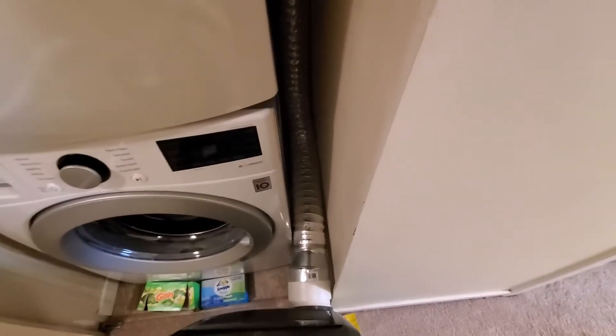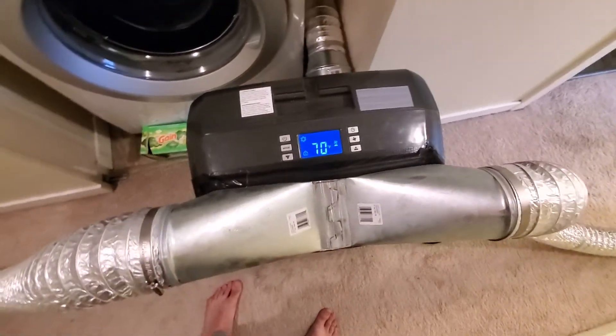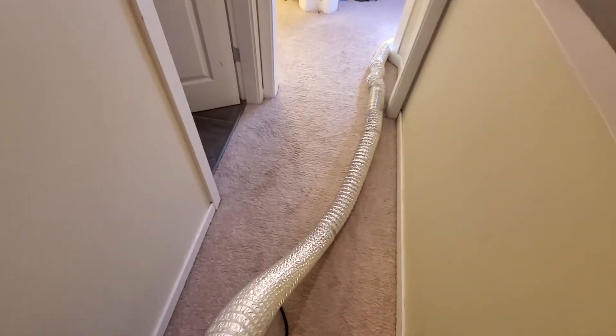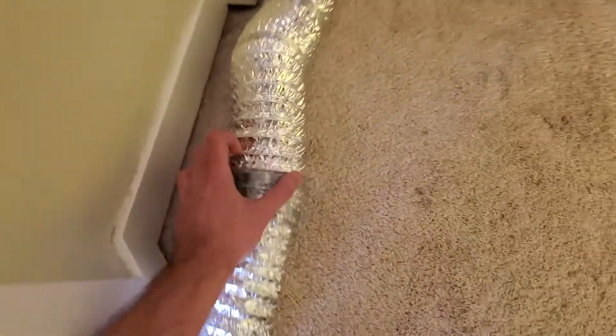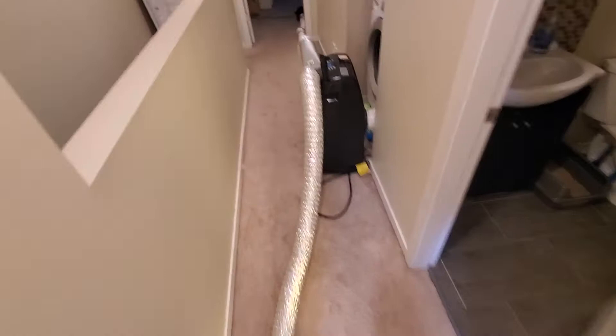No leaks, no nothing — there's a bit of pressure here but it looks like it's working. This has been running for two days, no problems, no issues yet. You can easily collapse these flexible ducts — they come to about a foot when collapsed, so they're easily stored.